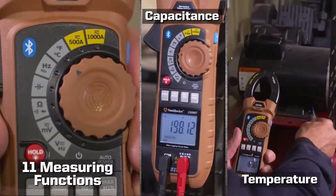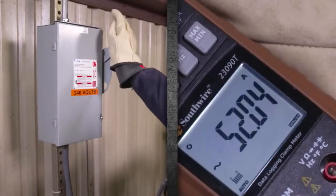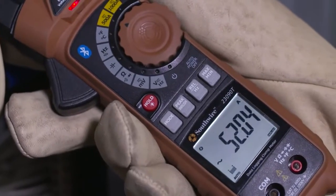Measuring functions include capacitance and temperature. A special inrush function captures the initial surge current on motor startup, perfect for troubleshooting nuisance trips on circuit breakers.